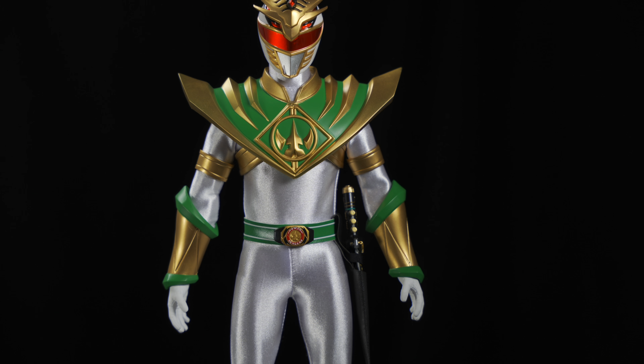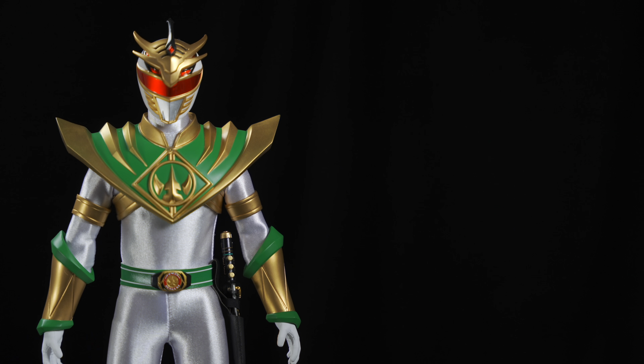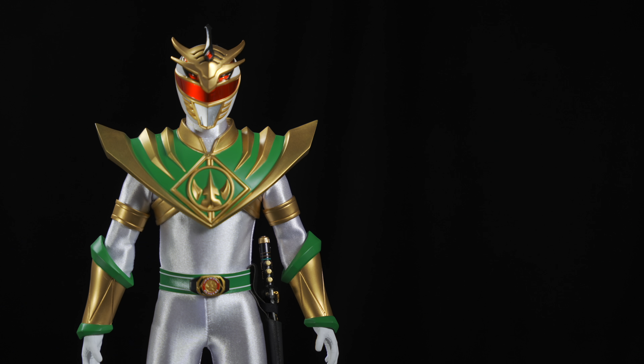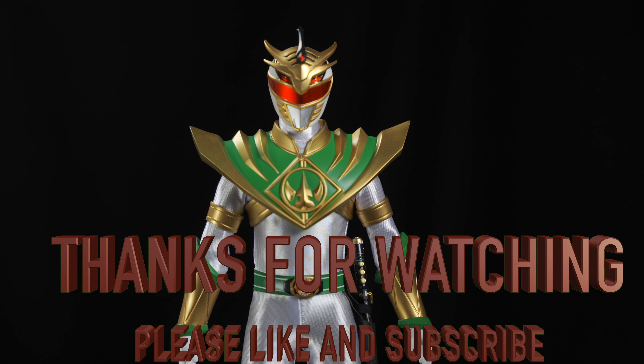Alright, stay tuned for a full review after I've had a chance to put it all together. Done in the kids' room. Thanks for watching — like and subscribe. Till next time.